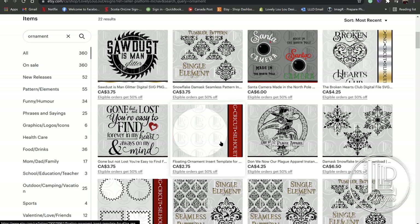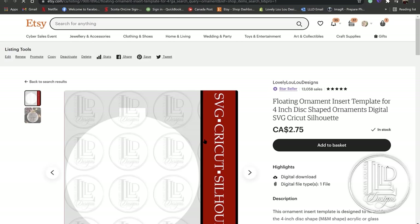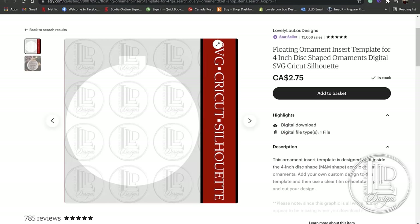I also wanted to address a couple of things about the floating ornament insert template. This is currently only available on my Etsy shop, however I am going to be moving it on to my Shopify account as well. You're going to notice that this one only really comes as an SVG. I will also have it as a DXF file for people who use Silhouette and the basic software.